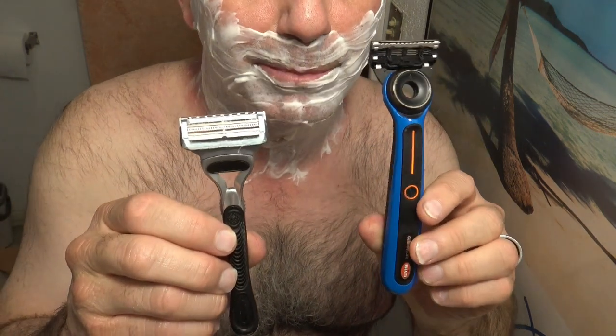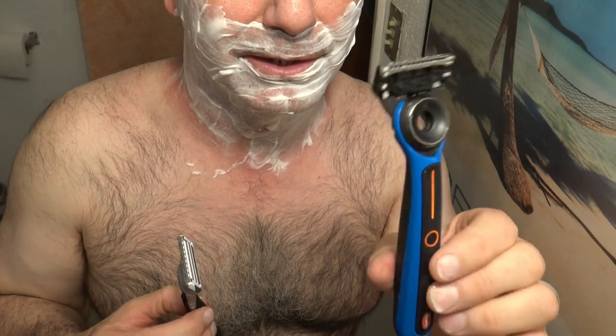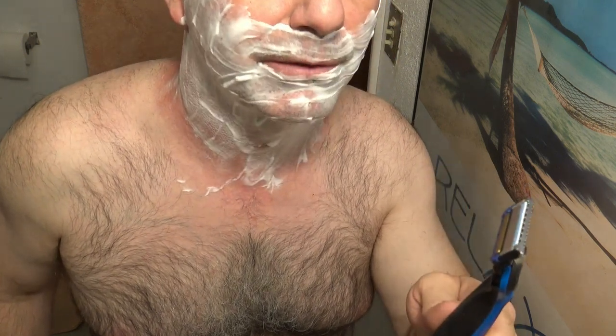Today I'm going to be comparing the Gillette Labs Heated Razor — five blades. It's got a little heat bar right here to heat up your skin, open up your pores as you shave.